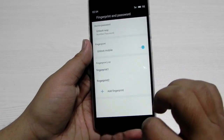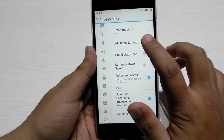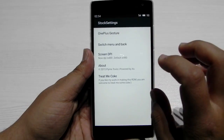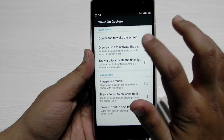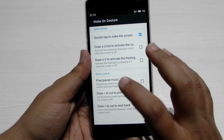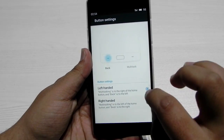The fingerprint sensor is also working in Accessibility. If we go into Additional Settings, we get the OnePlus settings and OnePlus gestures — double tap to wake is supported, circle for camera, V for flashlight, and all the other gestures.